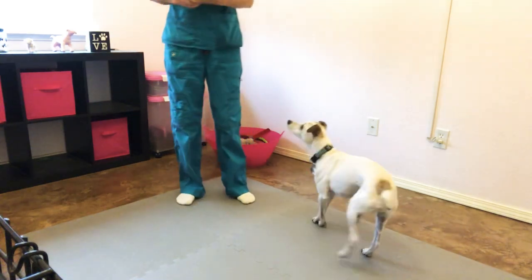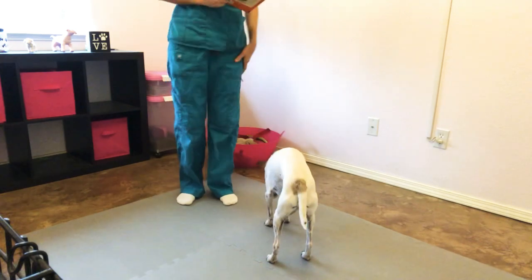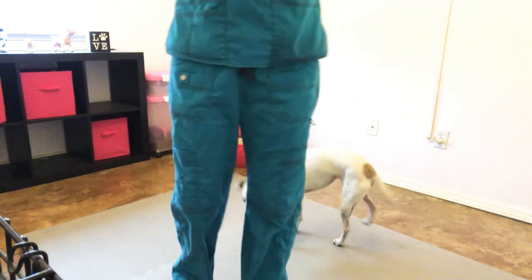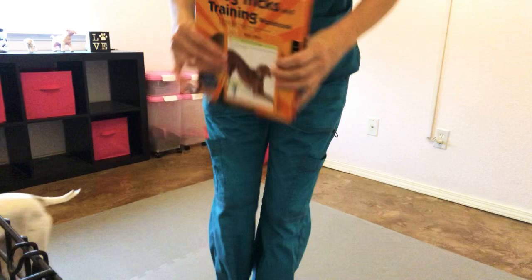Hello, this is Allie and Maverick from Yosemite Bark. I'll also be working with Blossom later in this video, but today we're going to teach you how to teach your dog to do trick number three in the Dog Training Tricks and Workbook, which is take a bow.